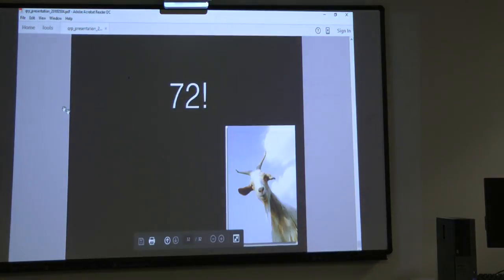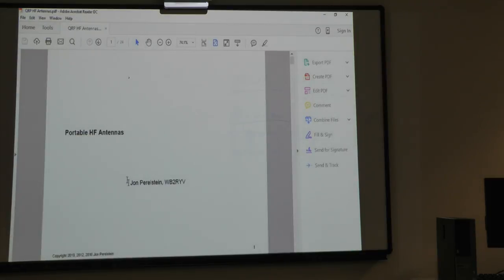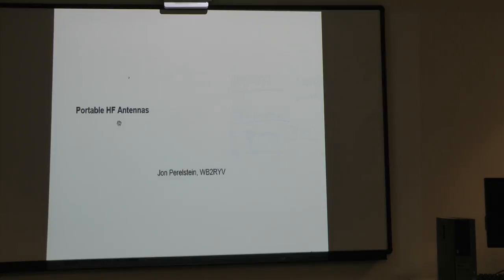An audience member shares: I've attended a lot of QRP sessions at Dayton going back almost to the beginning. There was a group from England called Kanga that made a lot of kits — their first was called a 'one-er,' a one-inch square cube, with little add-on accessories. One of the most interesting sessions was a guy who hiked the Appalachian Trail. Wherever he stopped he'd throw something up in a tree and talk all over — very interesting talk.